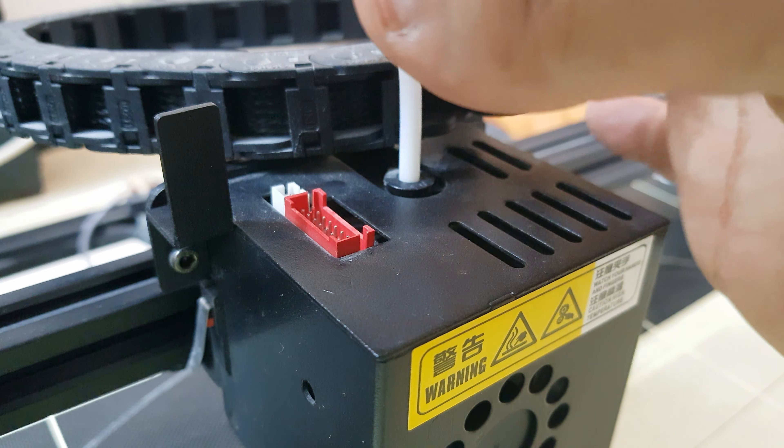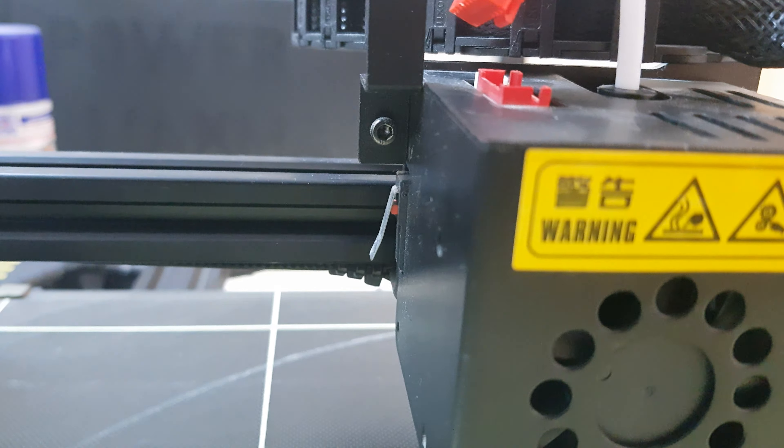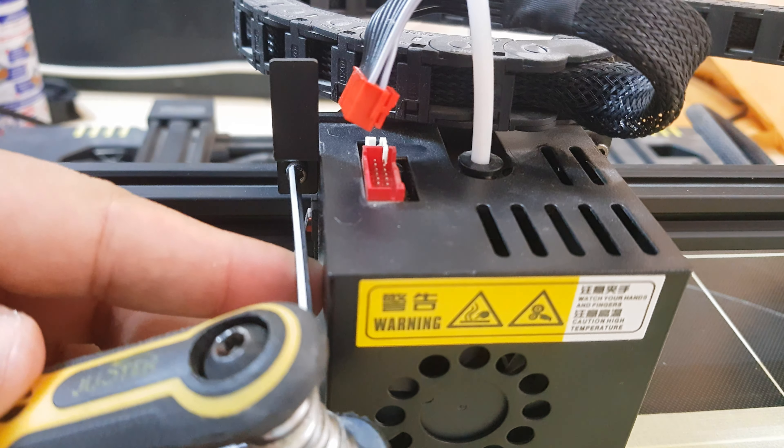Unplug the wire harness. Loosen the bolts and remove the hot end cover. The process changes depending on which printer you have.